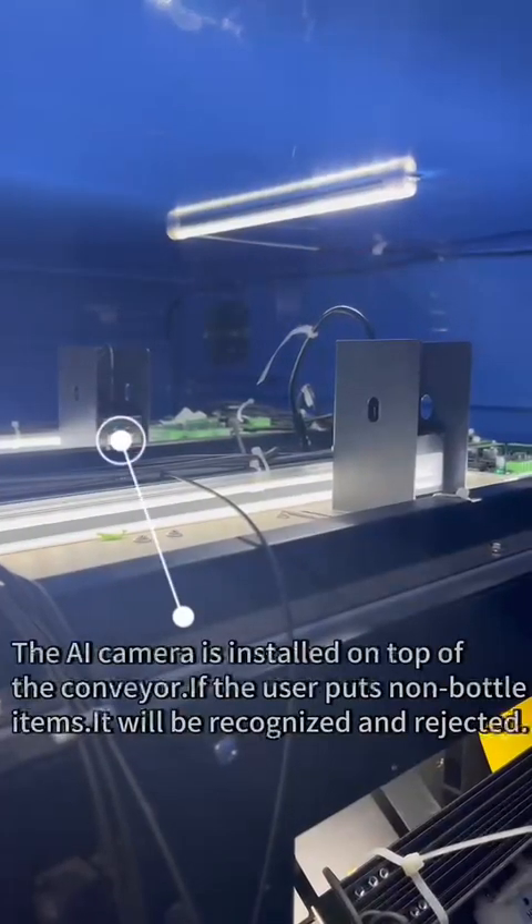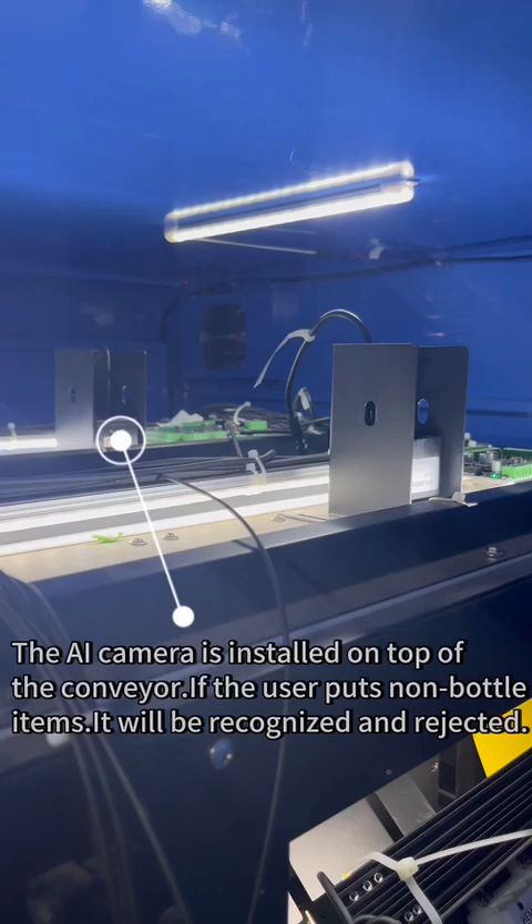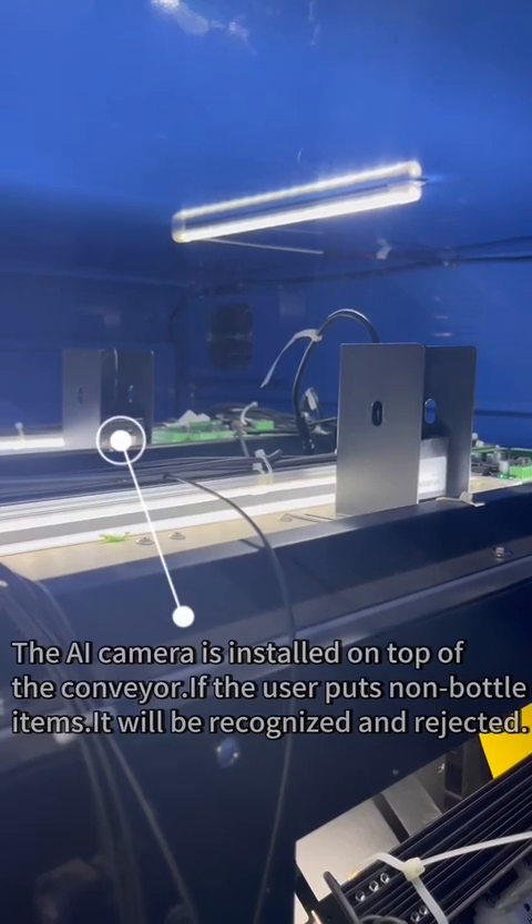An AI camera is installed on top of the conveyor. If the user puts non-bottle items in, they will be recognized and rejected.